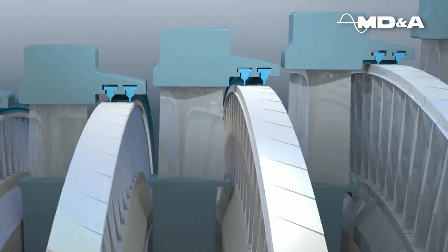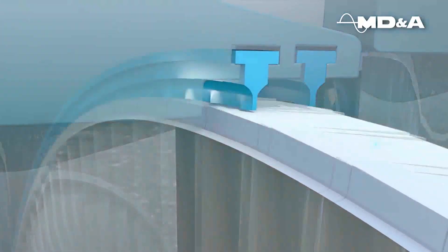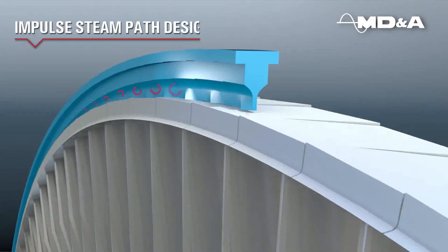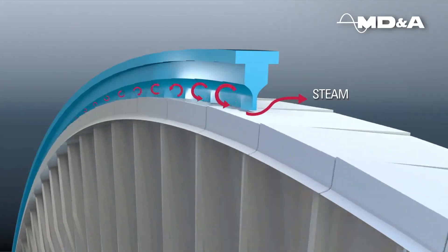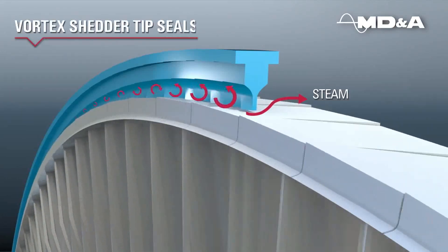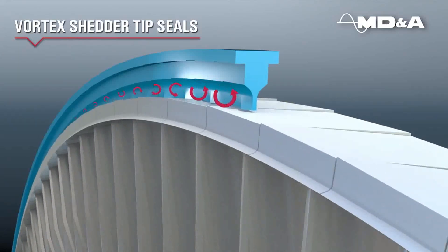In addition to packing, steam leakage occurs at the tip seals over the buckets. Whether the steam path design is impulse, reaction or a combination of both, our stainless steel vortex shedder tip seals work by creating vortices at the emission side of the seal.